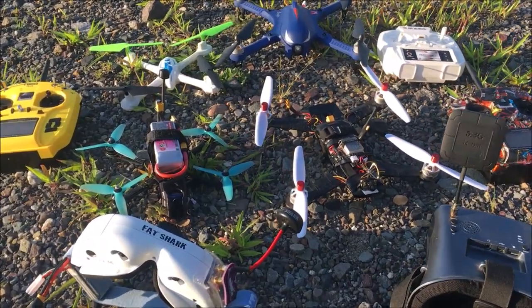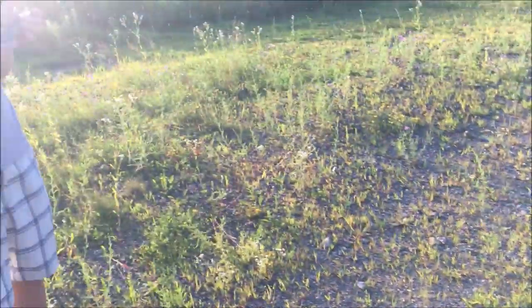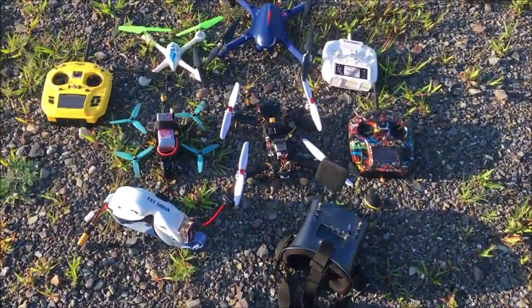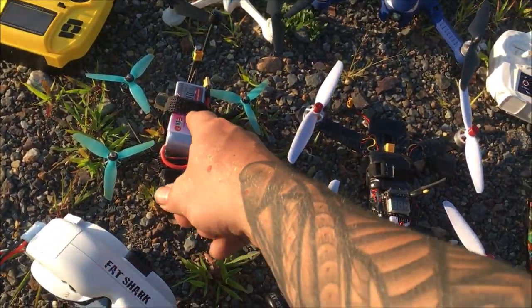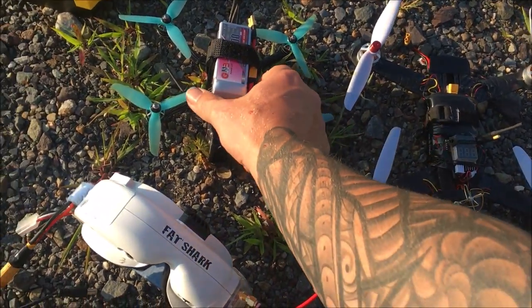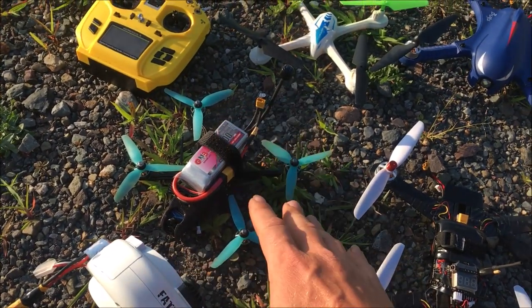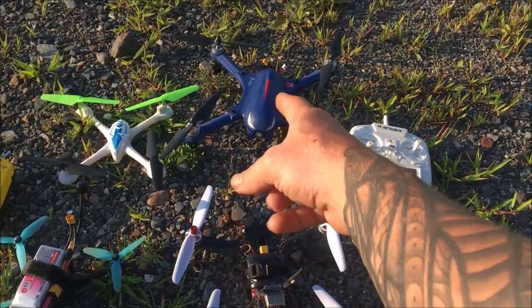J drone here, what is going on? I'm out here at my flight field with my brother — you probably can't see because of the sun — and we are going to fly some drones. The first one is going to be the J drone, and we'll be testing a 1500 milliamp-hour GNB battery. I haven't tested the battery, so hopefully it's good, otherwise I'm going to lose my drone.